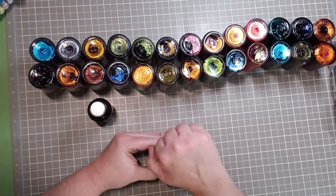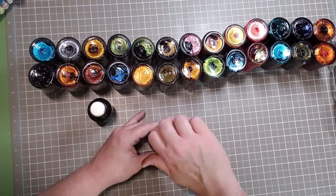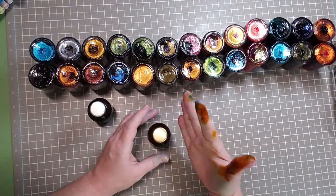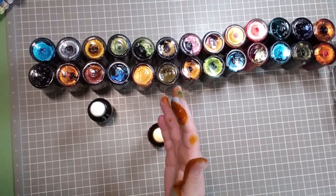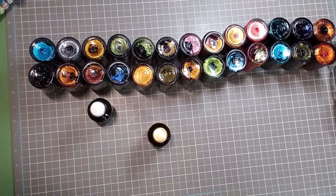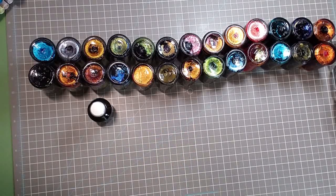I do not think that cap is on right! And believe me when I say — oh, that is nice, look at that. I do not want to waste any ink, but you know, sometimes there are casualties when you play with ink. Unfortunately. Okay, so there's that one and you got a really good look at that color.